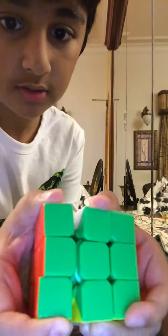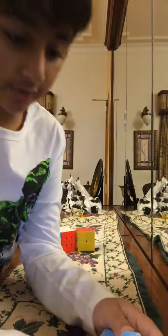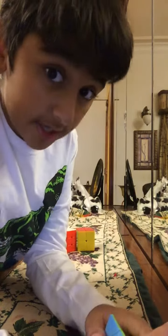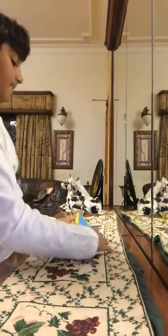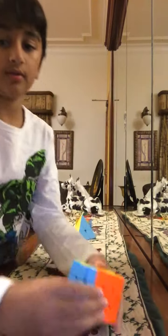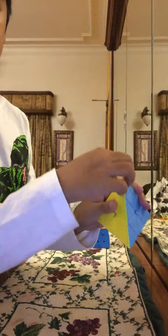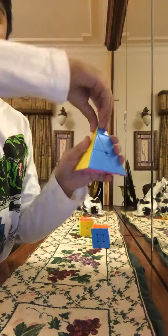This 3x3 is amazing for speedcubing. The Pyramix - you can't really open it, but it's also amazing for speedcubing. The Pyramix turns like that.